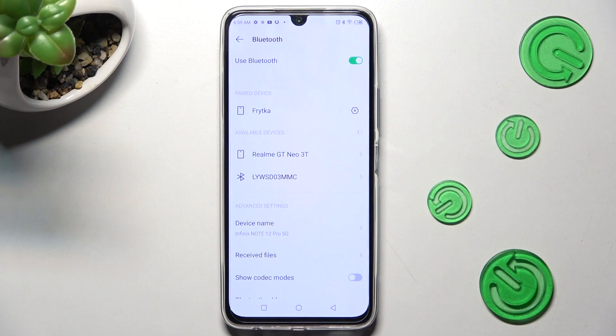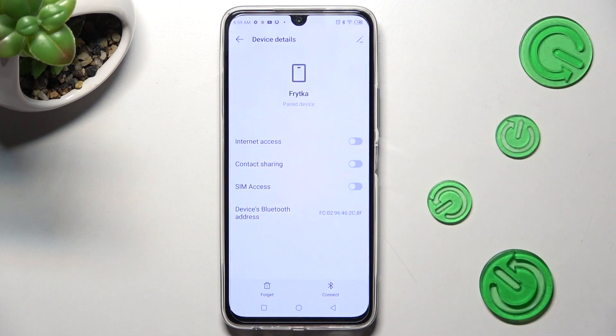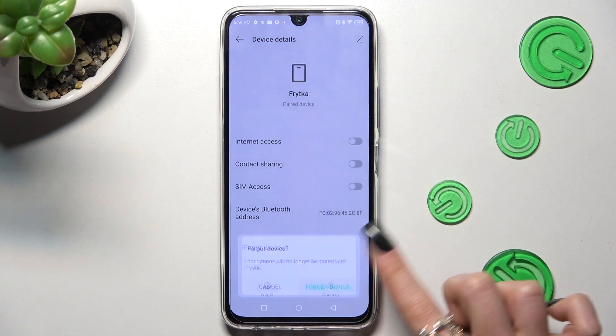If you want to disconnect them, click on the gear icon next to the device and choose Forget at the bottom left corner. Then tap on Forget Device in the pop-up.